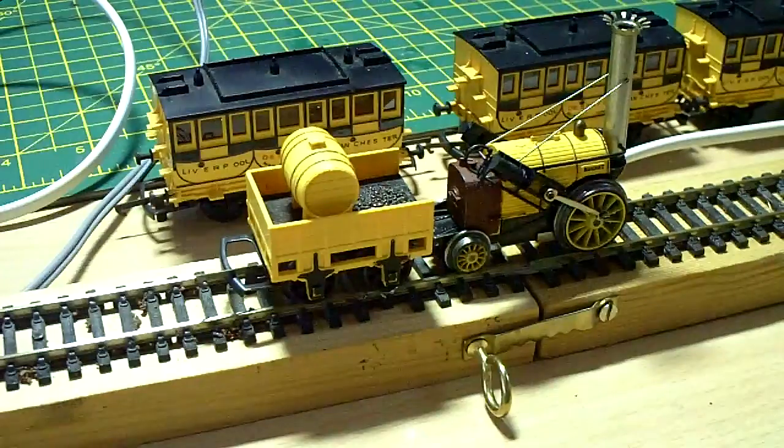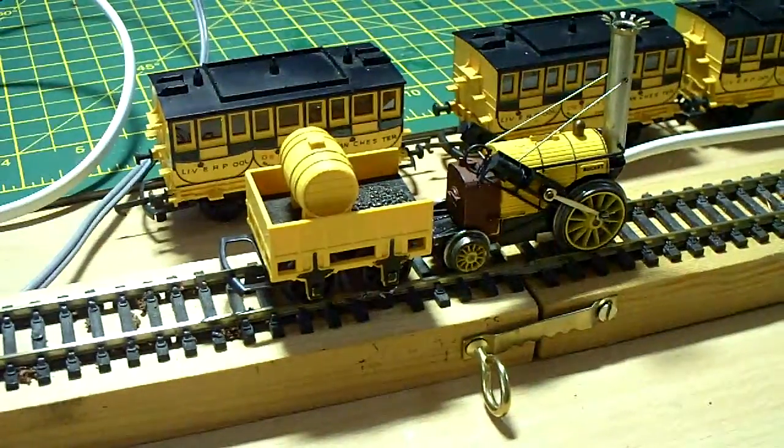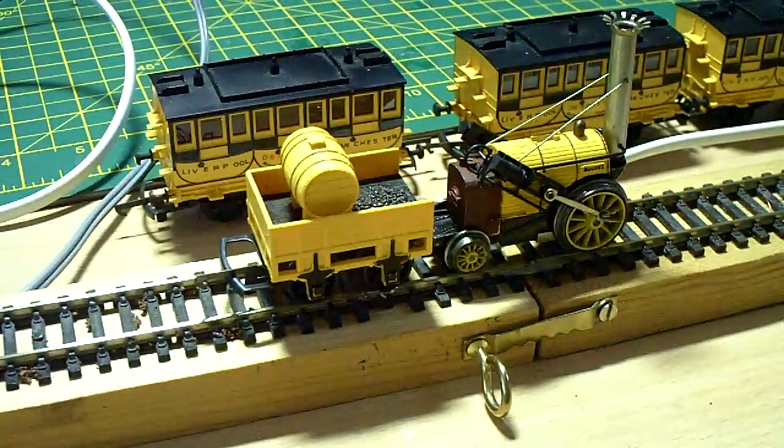The Trix X500 motors are quite difficult to get hold of now, and if you can get hold of one they're quite expensive to buy. So I wondered if there might be an alternative motor that could be put into this particular locomotive. After a lot of searching I managed to find this Mabushi motor, which is very similar in size to the Trix motor.